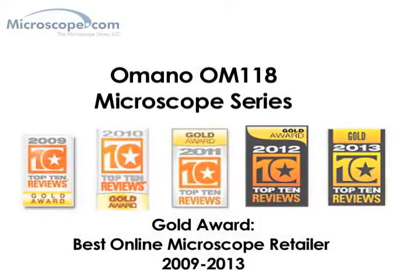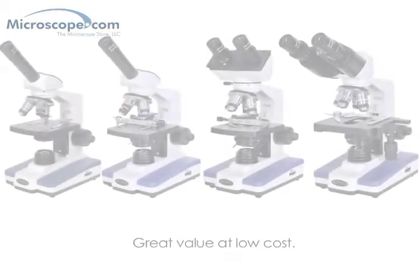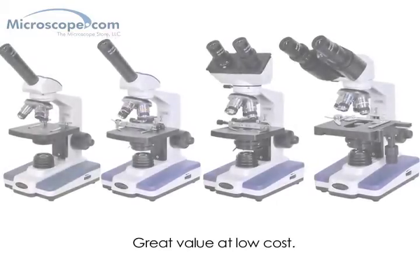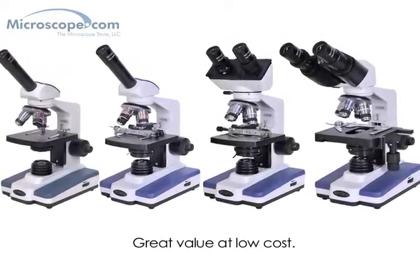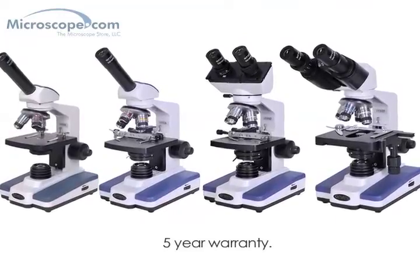The Omano 118 compound microscope series has been one of our top selling compound microscopes since we introduced the line in 2010, and for one simple reason: they represent amazing value. For a minimal investment they give you very decent quality, a lot of bang for the buck, and they carry five-year warranties.